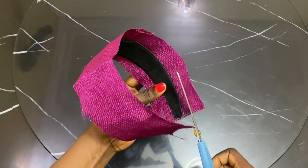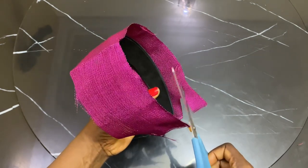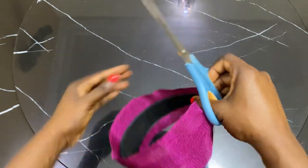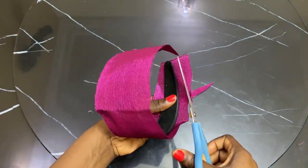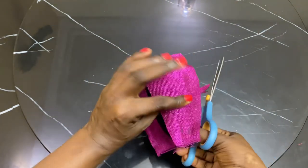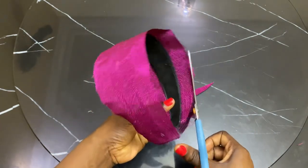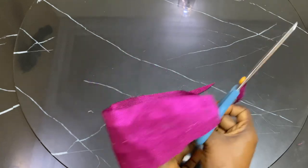What I'm doing now is cutting off the excess at the edges. The edge of the alice band is a little bit thinner, so I'm cutting off the excess so I won't have excess material layering up. This is just what I do to make it look neat and flat.